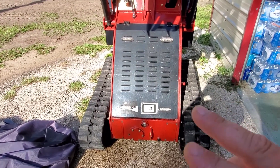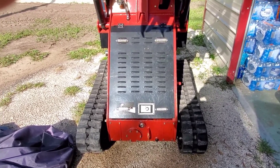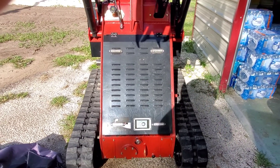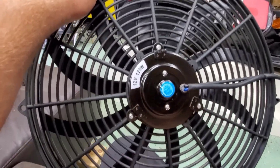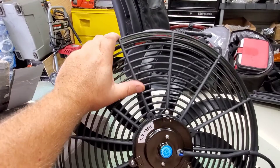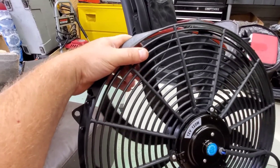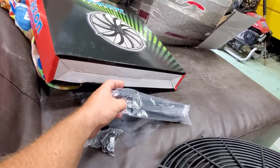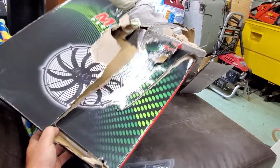Hopefully it's gonna be a simple install: four screws, run some wiring, and a switch. This fan is not going to be constantly on — it's only going to be on when the temperature starts getting up there. Here's my 16-inch fan, and this is going to be a push-pull fan. It comes with some hardware, different types of mounting, and some springs — I think those are probably for the vibration of the fan.